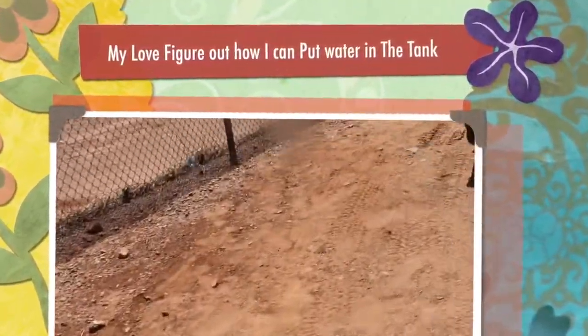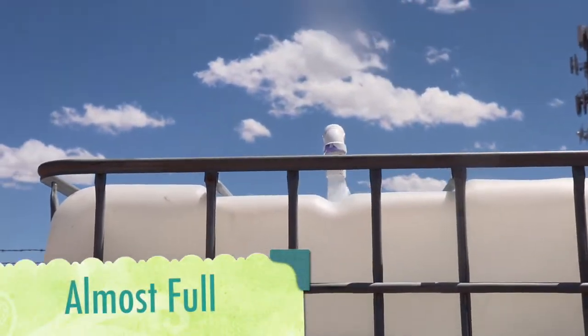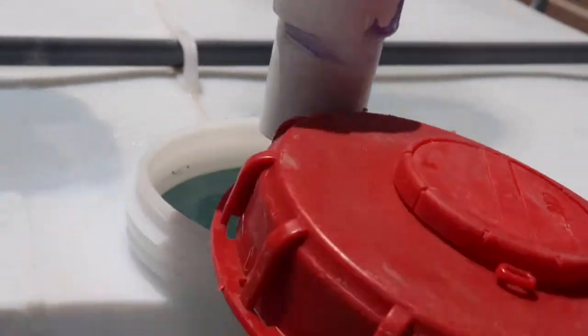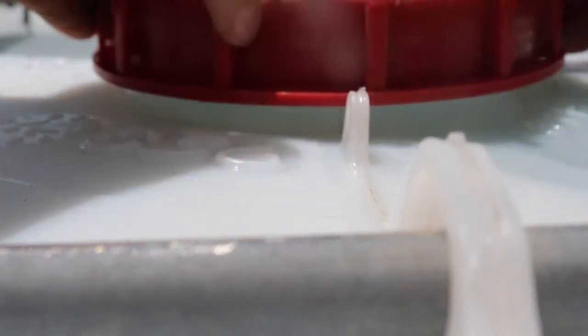And the water will fill up my tank. My love figured this out — I'm so smart. Water will go through, it fills this thing up. Filled to the rim. Lift that up just a tad, tighten it down so I won't lose any precious water.